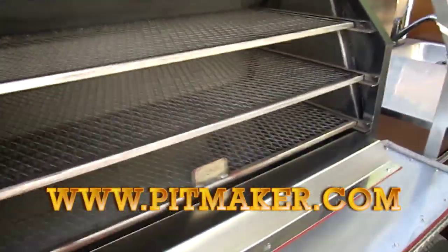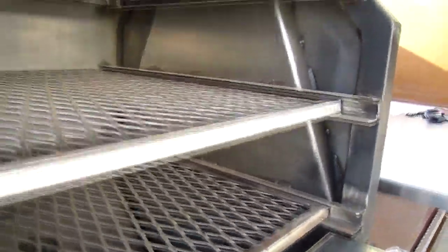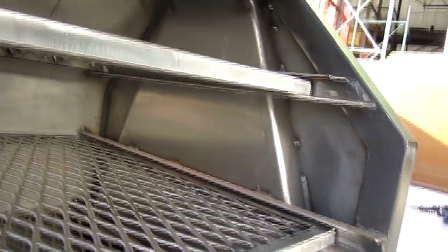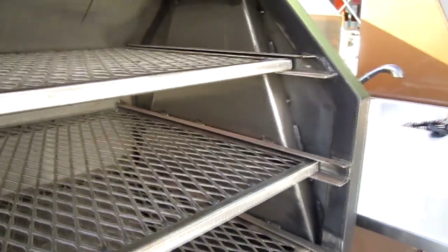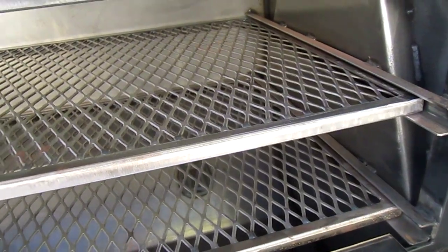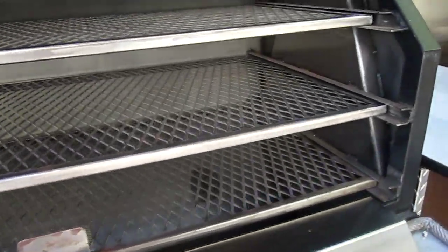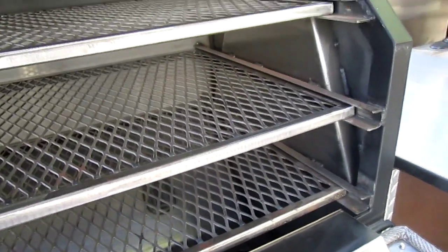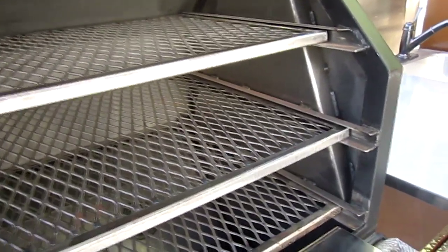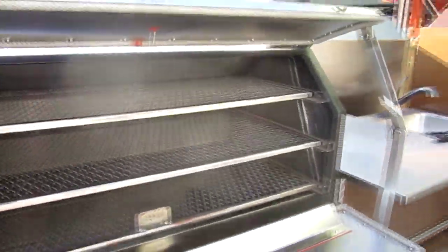You can see the vortex smoke stack system — what we're calling the vortex. It is a trapezoidal smoke stack that gets larger near the cooking grate and tapers up toward the exit point. What this does is give you a little extra smoke density and convection currents at the end of the offset firebox smoker — a little more smoke density, a little more temperature evenness — because it forces the smoke to gather and build in density before it exits, near the bottom underneath the level of the cooking grate. There you go — the vortex smoke stack system by Pit Maker on our new Sniper smoker.